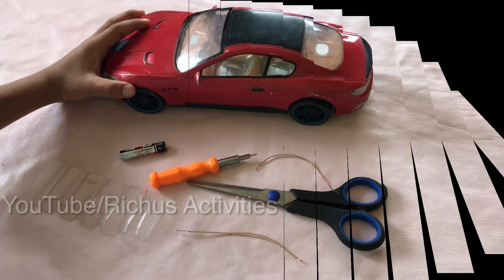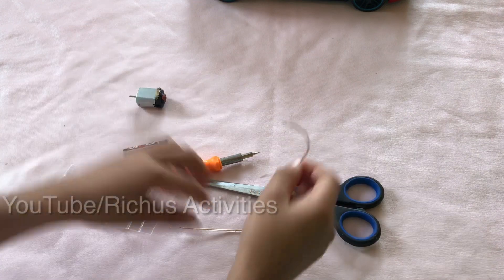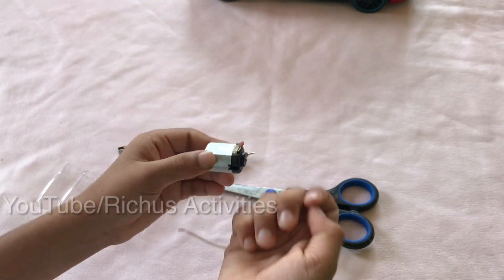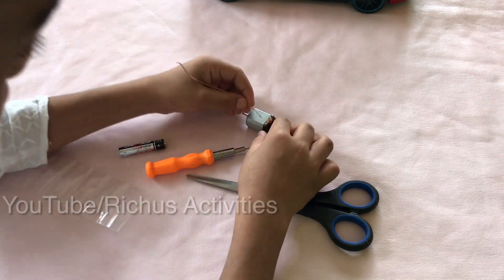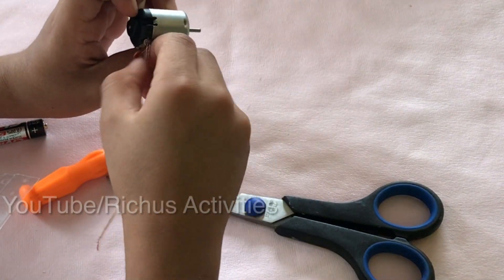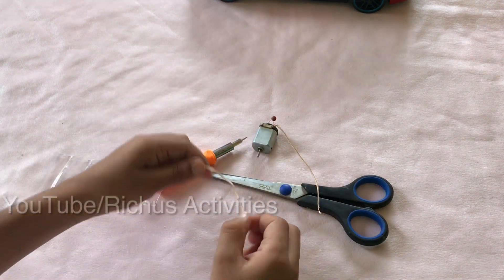First take an old electric car. Take the motor from it. Then take two wire pieces and cut like this. Then take and connect this wire here, then do the other wire also.